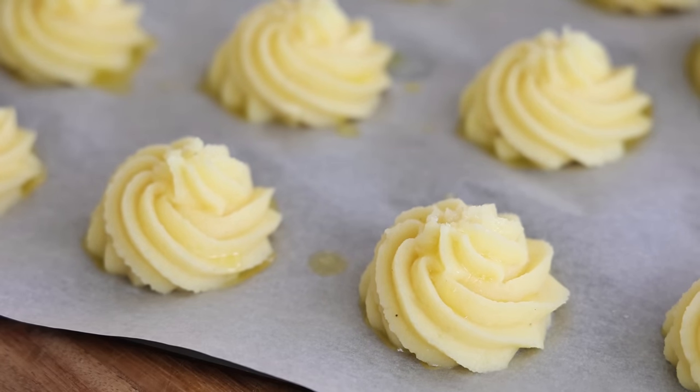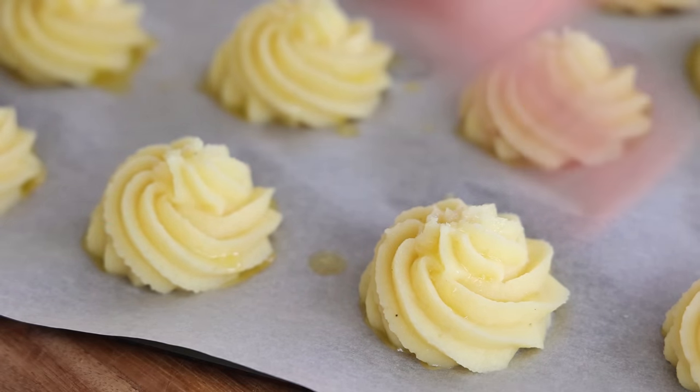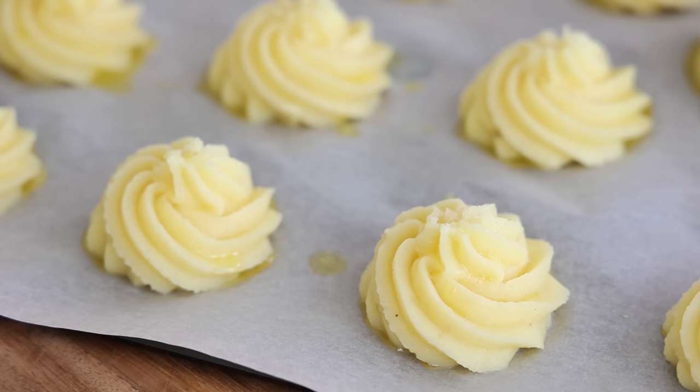For the pomme d'or, the ultimate finish is a sprinkle of cheese on top for extra fluffiness, though you can bake it plain as well. Now put everything into the oven at 200°C for about 15 minutes — all you want is a nice golden colouration.